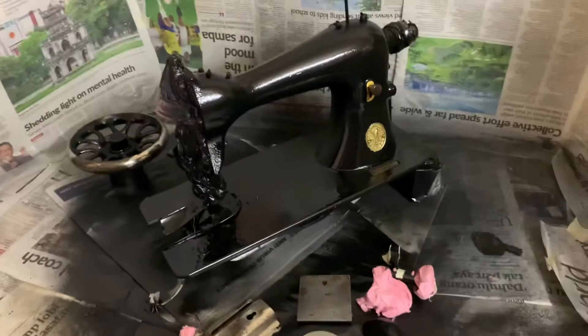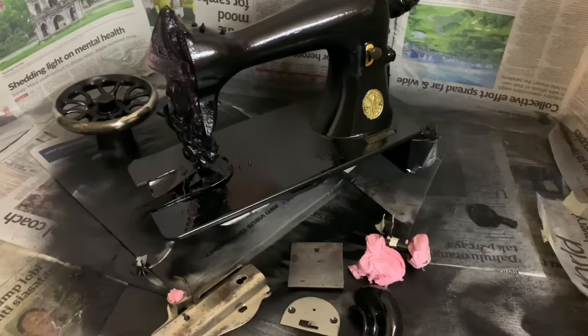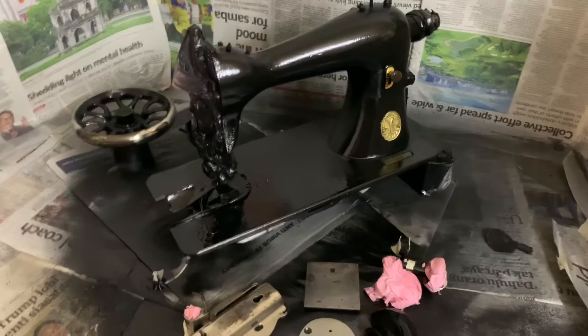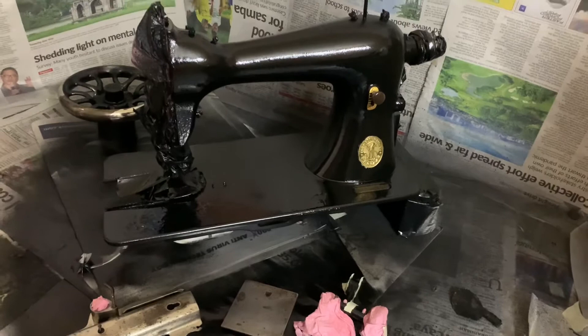I've scrapped the idea of stencil decorations because I tried it and it didn't work as I wanted — although it was successful on my other machines, it doesn't look as refined as a real decal. I decided to leave it clean, because I think the body proportions — with the lower pitch and more curved pillar — actually make it look prettier this way. So I scrapped the decorating and repainted it again.